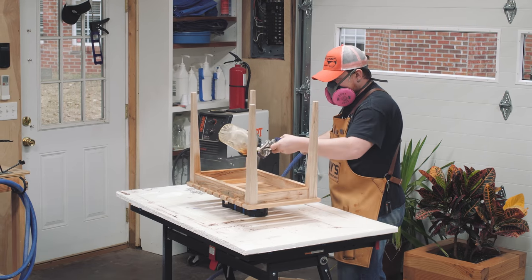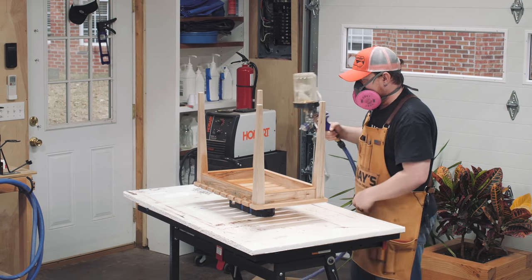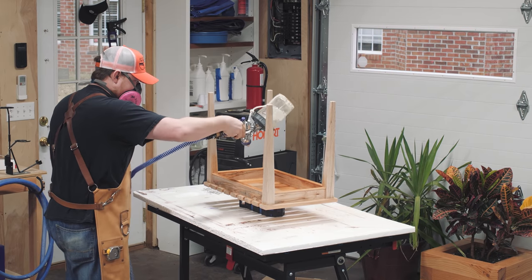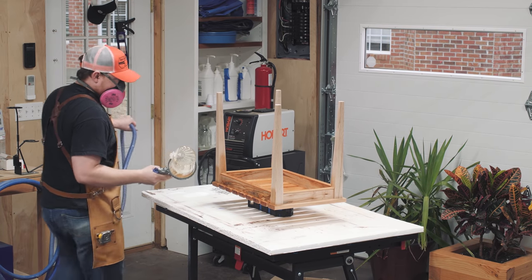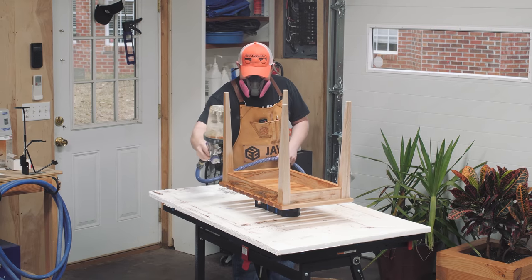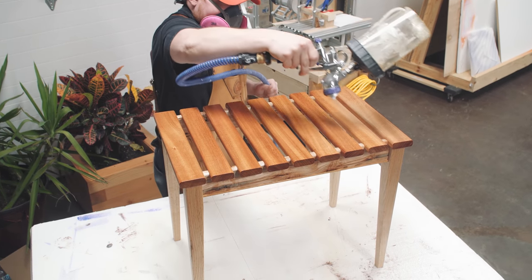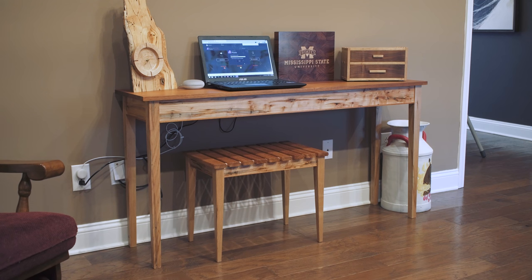The final step before finish was a once-over with fine-grit sandpaper just to take care of any problem areas. For a finish, I'm just spraying shellac — nothing fancy. I ended up spraying two coats of seal coat shellac and literally that's it. It's plenty enough protection for the way it will be used and it still feels like you're actually touching wood instead of the plastic feel that polyurethane can sometimes give. The main takeaway was that cleaning up all the faces as I went with either sandpaper or a smoothing plane made the finishing process extremely painless.